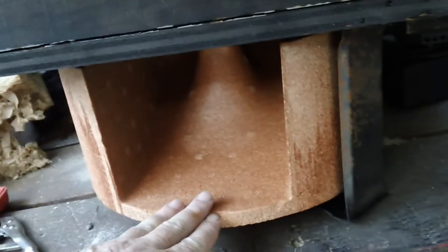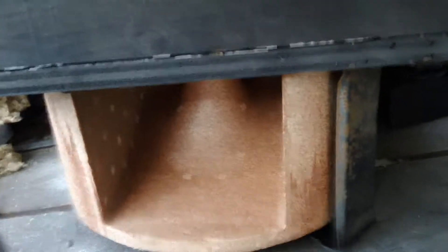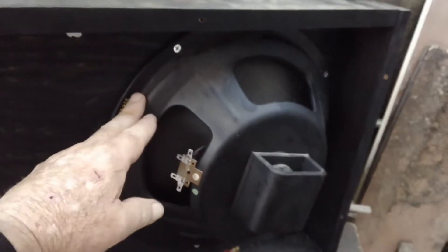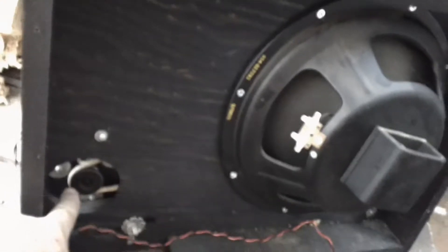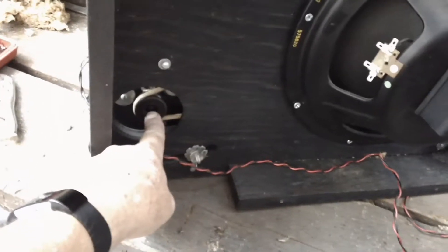The speaker itself doesn't rotate — it's this baffle that rotates. The speaker is installed in the box. It's sure big, just look at the size of that thing! And there's a pulley — that's going to be on the high-speed motor, which is the bigger one.